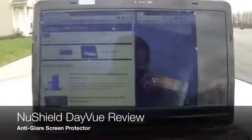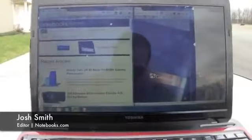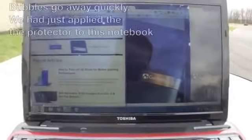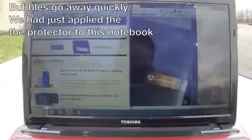Hey everyone, this is Josh Smith with Notebooks.com. We have the NuShield DayView screen protector. We've had it on our MacBook Air for a while, and the one thing we noticed was it did provide a little bit of improvement, but not as drastic as what you'll see if you get it for a more glossy notebook.